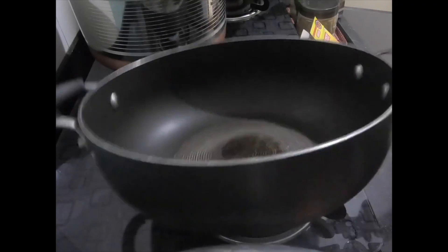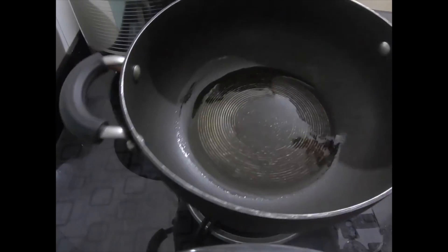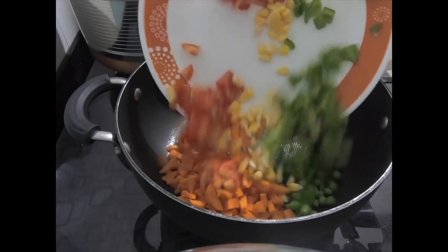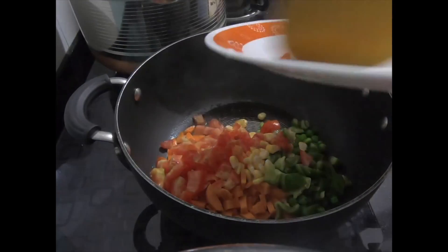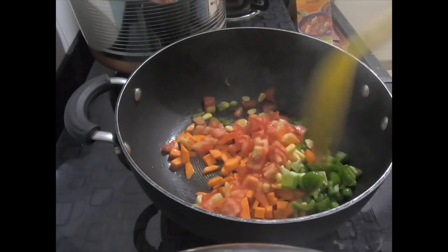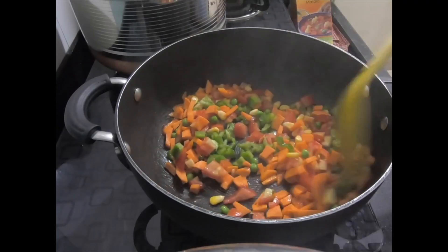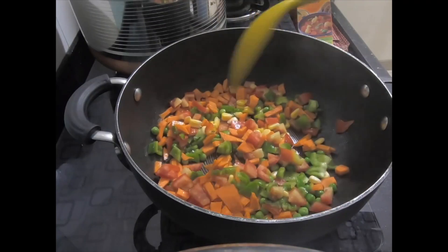When the oil gets warm we will add our vegetables. I have not used onions because it is quarantine time and I didn't have any — you can use them. I have added carrots, tomatoes, capsicum, some sweet corn, and some peas. No onions, but the amount is enough.